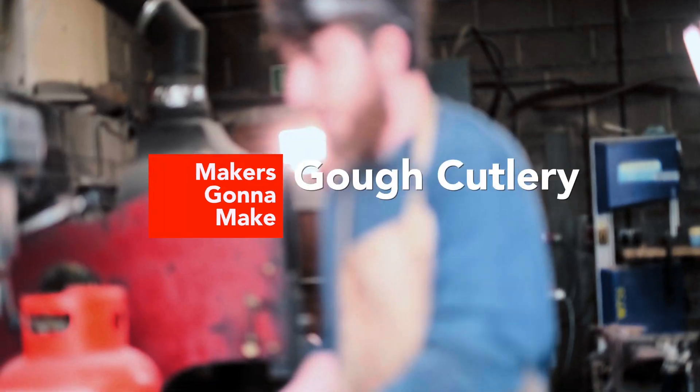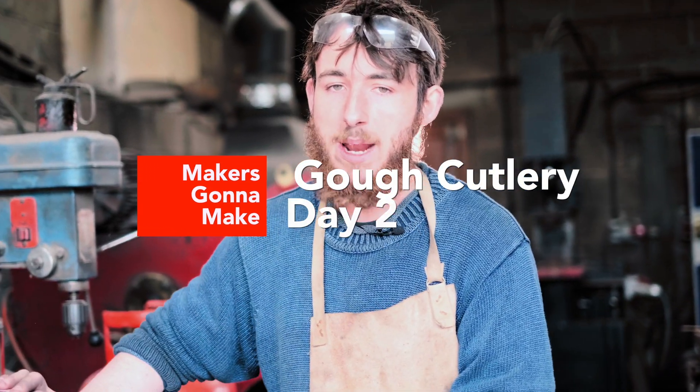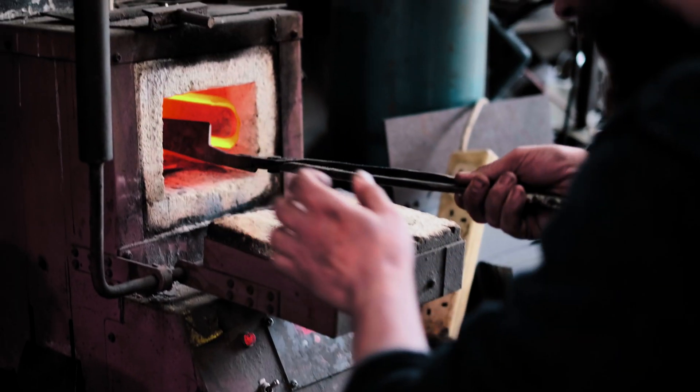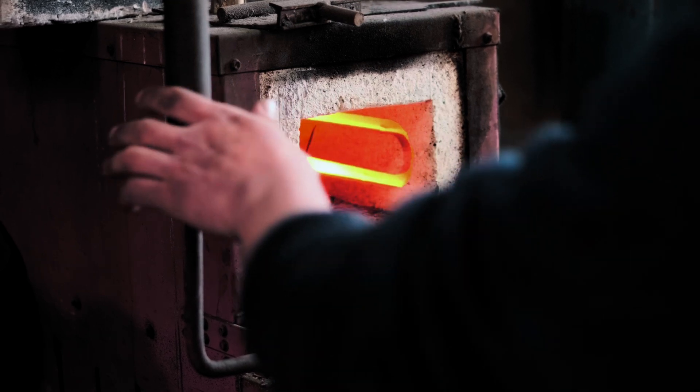We're set up for wet grinding. I like to grind with as much water on the platen as possible — there are multiple benefits to that. Starting with the benefits to the end user: the temper stays harder. People who are much more knowledgeable than myself have done laboratory tests showing that even if you're very careful whilst dry grinding, if your knife is heat treated to 60, 62, or 63 Rockwell, you're going to end up with a 60 Rockwell edge and a 62 Rockwell spine, which is not what you want.